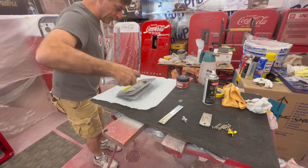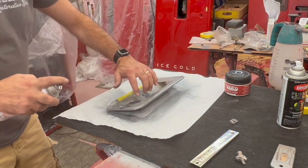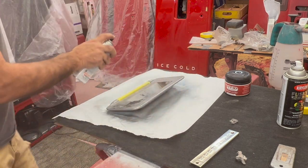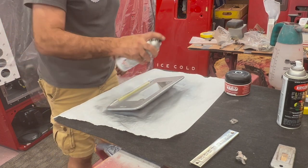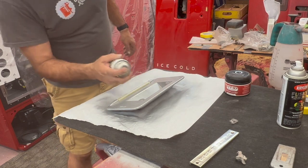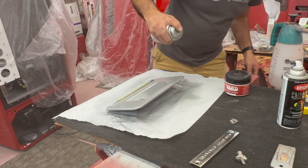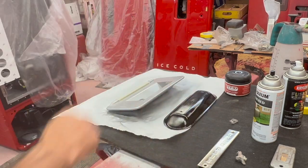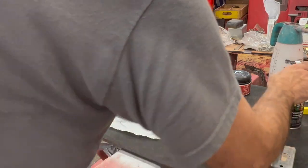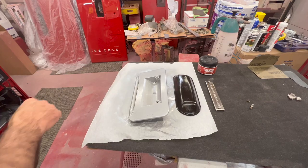Light coats, do the edges first. Most of the wear and tear is on the edges — the other part that'll show wear is right where the hand grip is. Just put light coats on, don't try to put too much on at a time. Make sure we get all our edges covered. While we're waiting for that to dry, I'll look and see if we've got our gasket piece for this that will go back on once we get this back together. We'll get it mounted into the door.